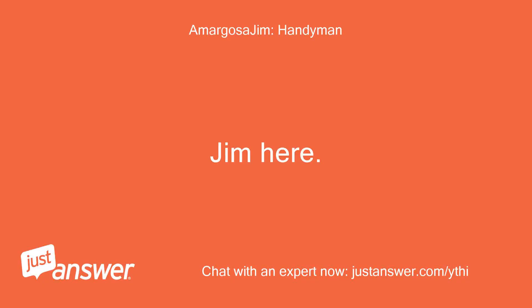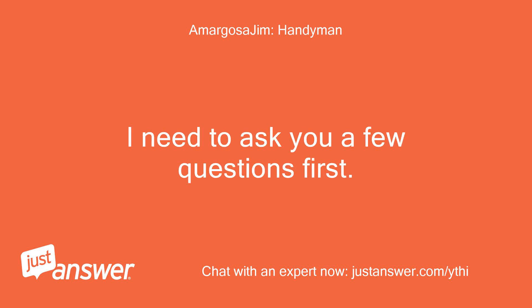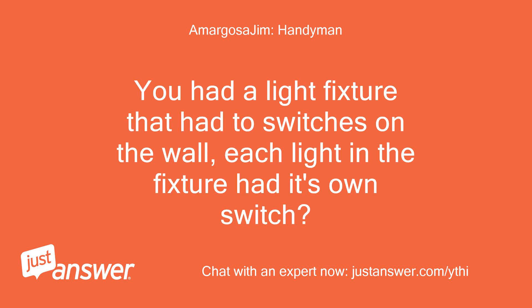Jim here, more than 20 years in the building industry. I need to ask you a few questions first. I need to be clear on exactly what you are asking and what you have before you. You had a light fixture that had two switches on the wall — each light in the fixture had its own switch?